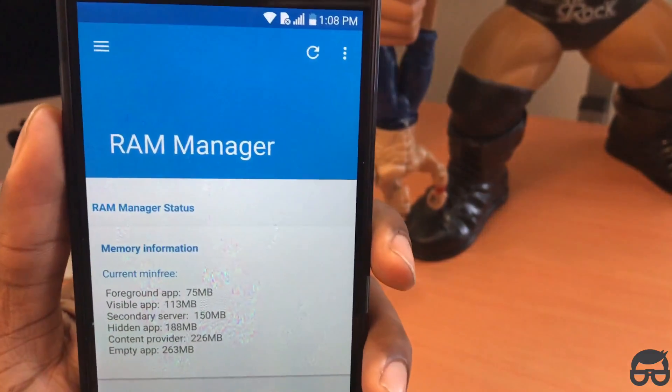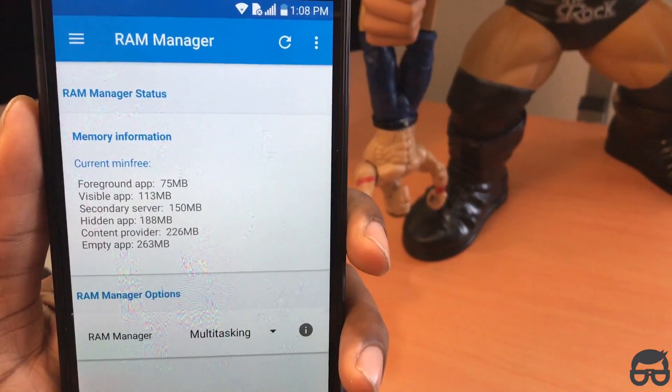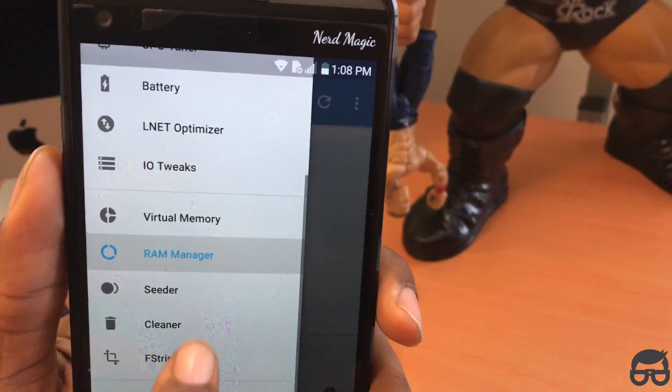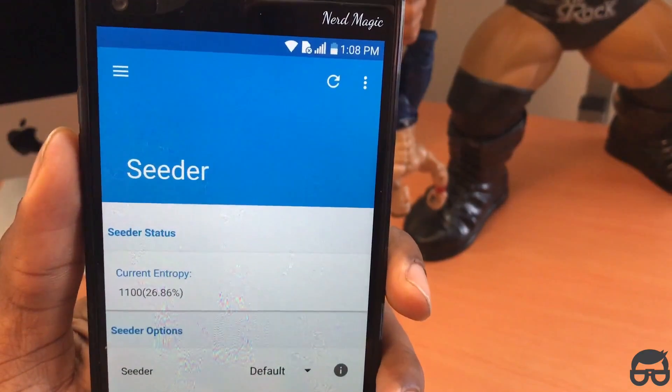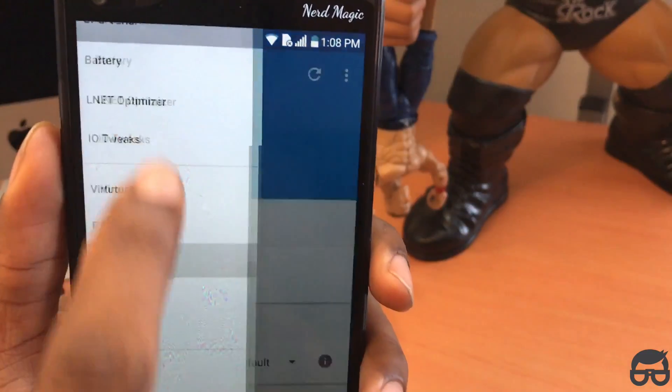Then go to RAM manager. Set RAM manager to multitasking. Come out of that and go to Cedar — just leave this on default. If it's not on default, set it to default.